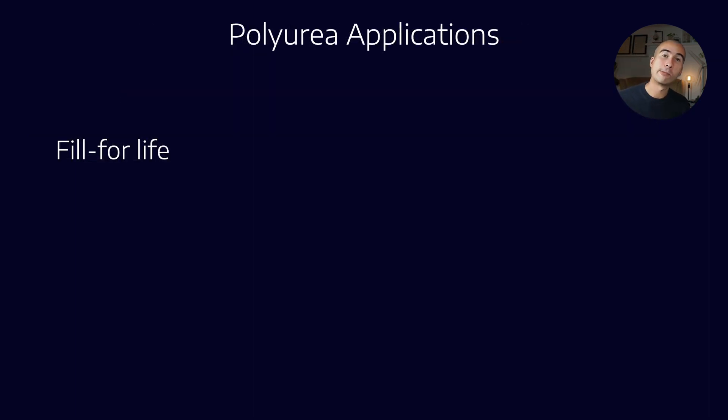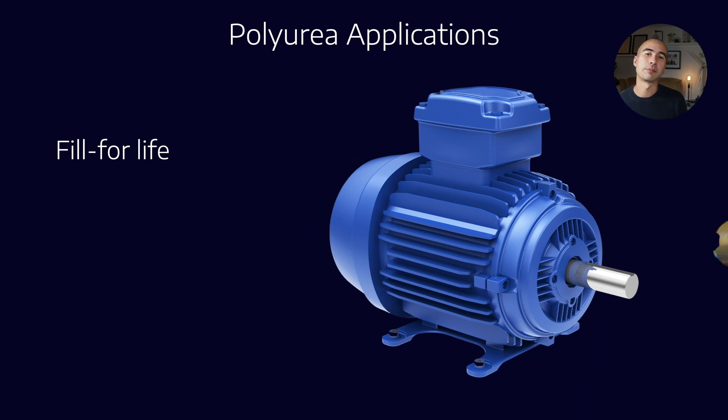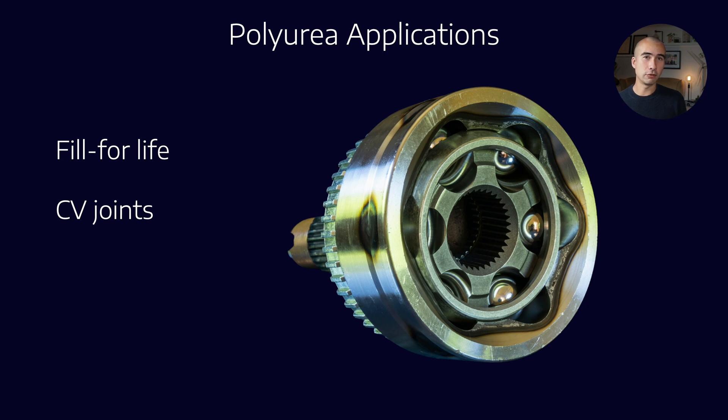Where would we use polyurea? The oxidative stability is exceptional — because it contains no metal to act as an oxidation catalyst, these greases last a really long time. Typically we see it in fill-for-life bearings. For example, the fan in your house: you don't replace the grease on that fan; it's expected to last the entire life of the bearing. In fill-for-life applications, polyurea greases work out really well because often the thickener will outlast the bearing life. Another application is constant velocity joints, where the balls can get very hot — up to 150–170°C — and the thermo-oxidative stability of polyurea grease really helps.